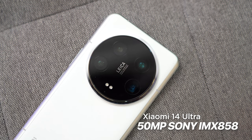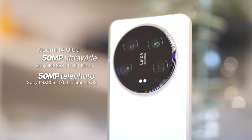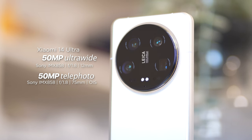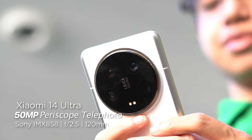The three cameras utilize a 50-megapixel Sony IMX858 sensor with varying lens capabilities: an ultra-wide lens with an equivalent 12mm at f/1.8 aperture, a floating telephoto camera with equivalent 75mm f/1.8 aperture and OIS capability, and finally a periscope telephoto camera with equivalent 120mm and f/2.5 aperture.